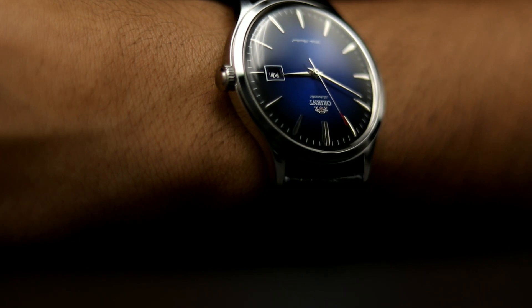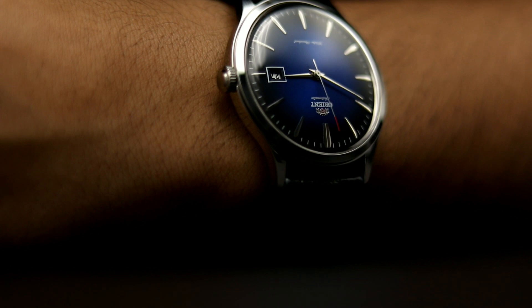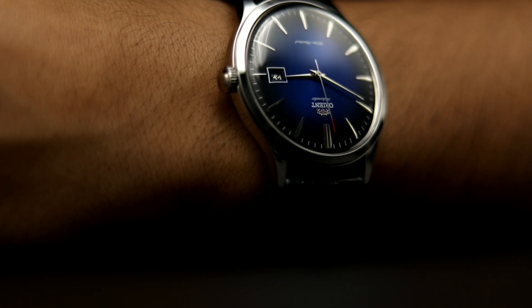What Orient lists as their accuracy is plus 25 minus 15 seconds per day, but in my use I've been lucky, only gaining or losing around 10 seconds per day. Which isn't the absolute greatest, but for this amount of money — most of these pieces being readily available for around 100 bucks, and the more expensive pieces only around 300 — you can't beat the value. I mean, name a better value automatic piece that is also in-house and looks great on the wrist.